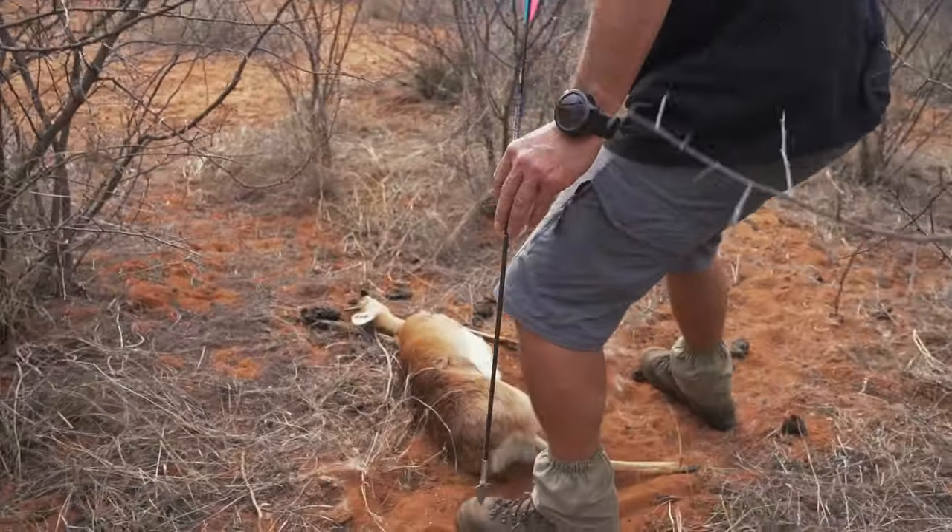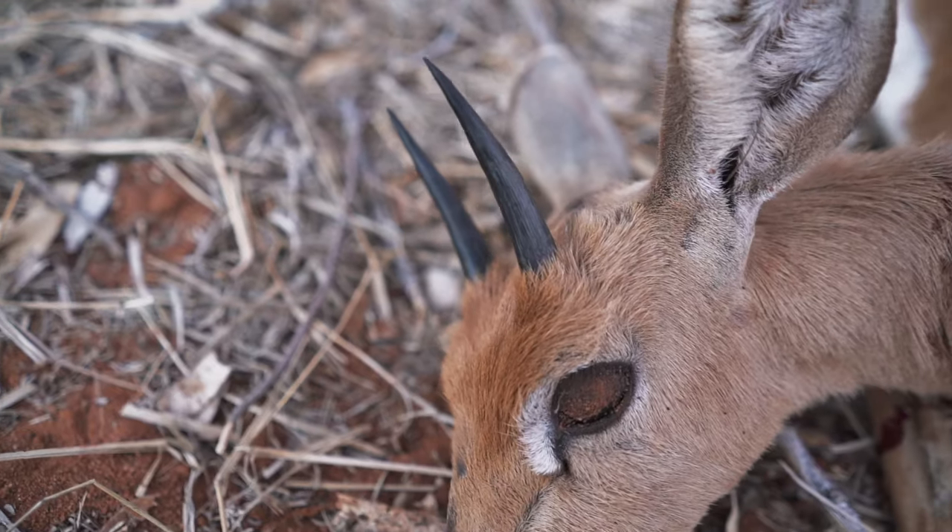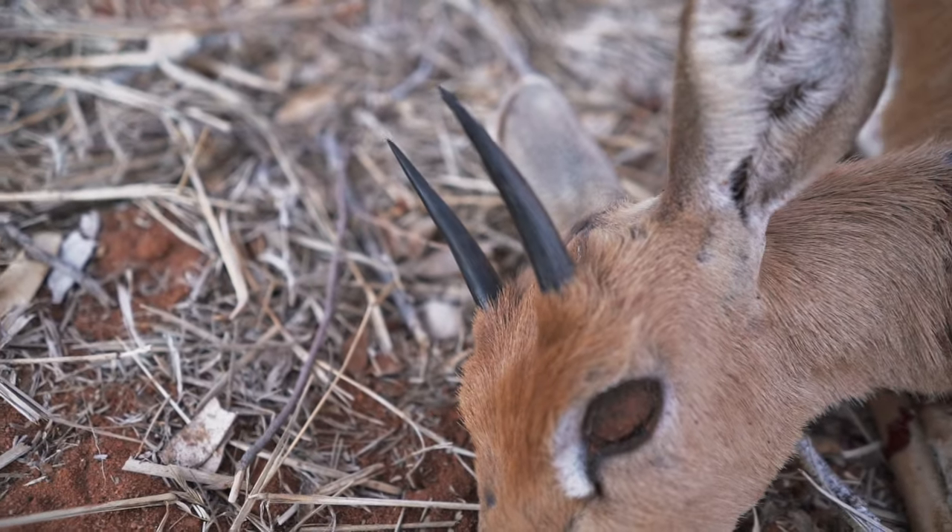So we just shot a steenbuck. He went down right over here. We're just going to go grab him and bring him back to the blind, because we're going to sit here for a few more hours today. We're going to put him in the shade so he'll be fine. That's the first of the tiny ten.